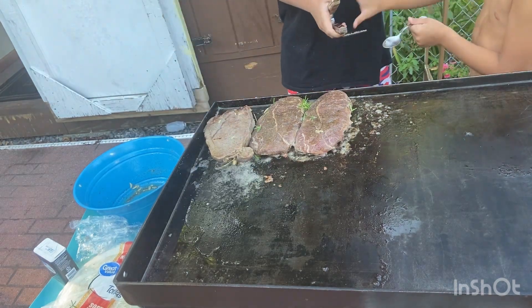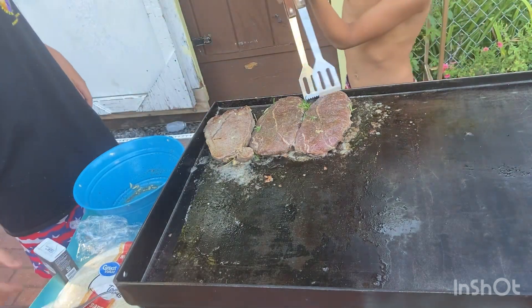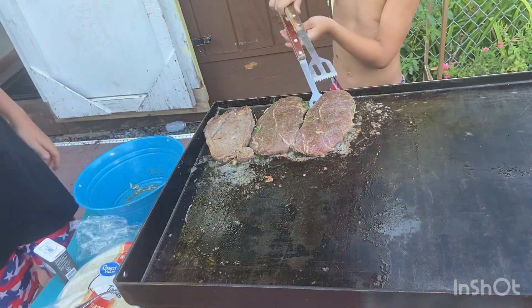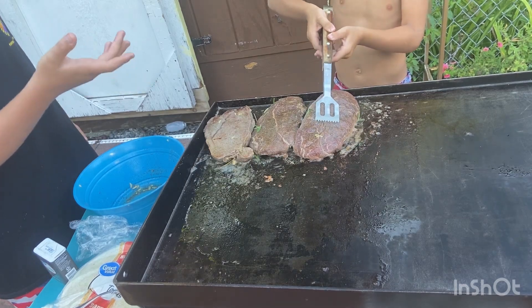I'm going to be a baby about it because this is probably good. There goes nothing.